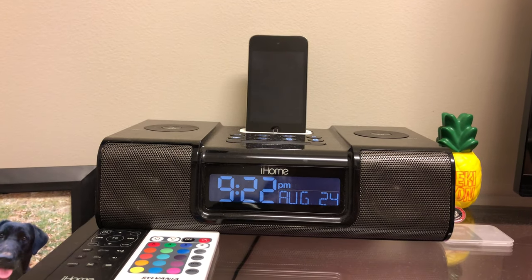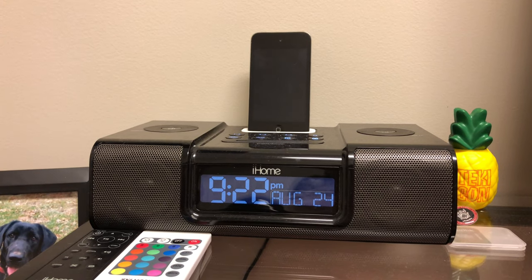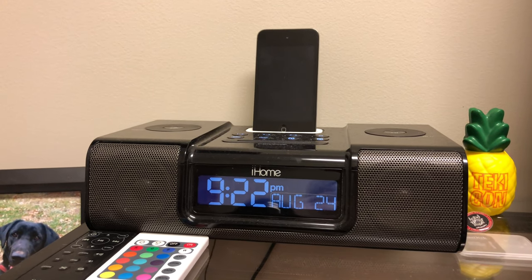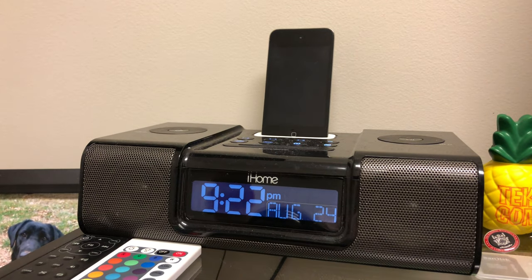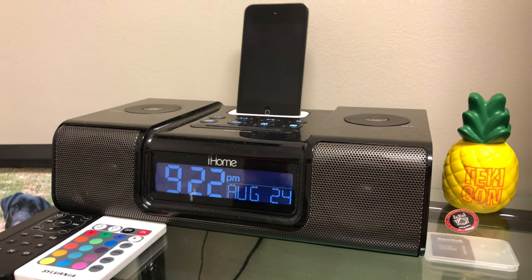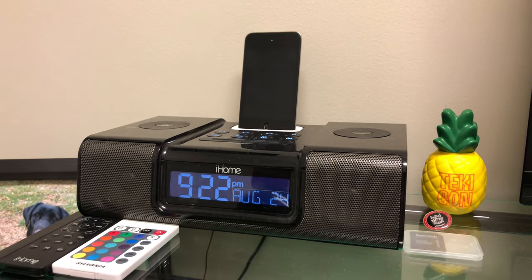Hey, what is going on guys? Today on the channel, we're going to be taking a look at my iHome. I got this iHome many, many years ago. I'm not sure exactly when, and unfortunately I can't find the box to it.